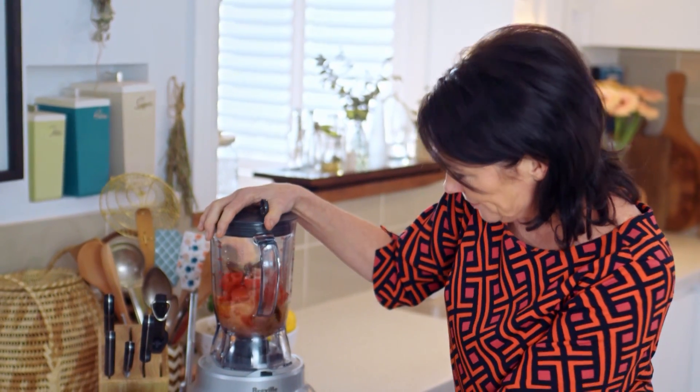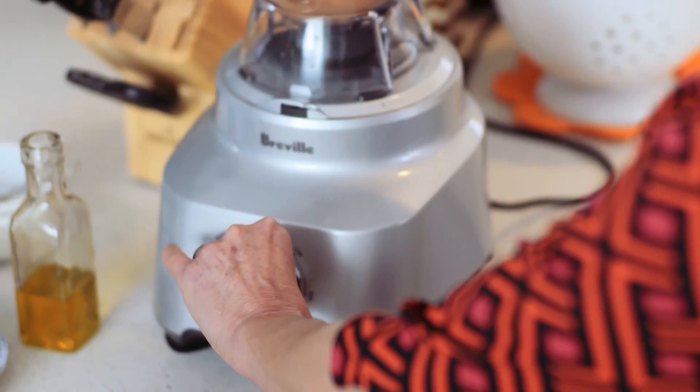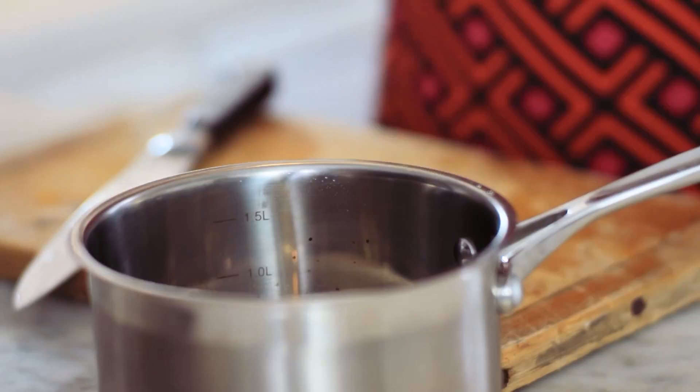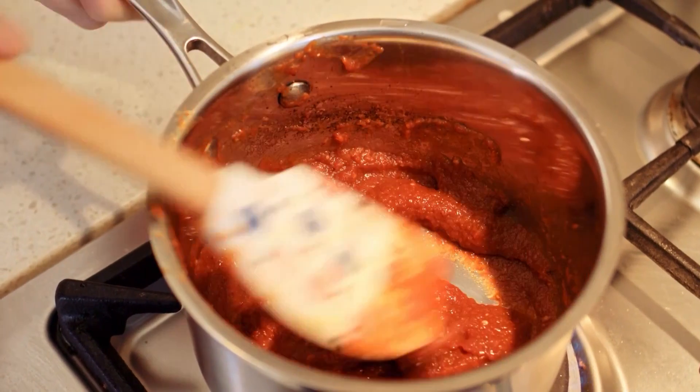And then we blitz it up until it's nice and smooth. I can even feel the heat already! This just goes onto the stove in a pot for about 20 minutes — just make sure you stir it occasionally because it can stick.